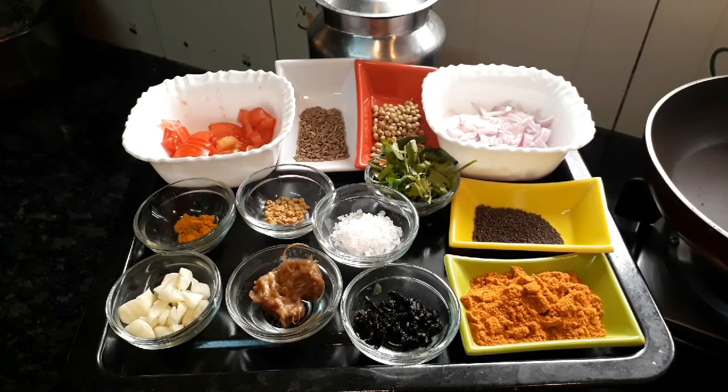Hello friends, welcome to our Wathis Kitchen. Today we have a recipe from my kitchen — KADUKU KOLAMBU. KADUKU is very good. Let's see how many KOLAMBU we are doing and what use of the KOLAMBU.